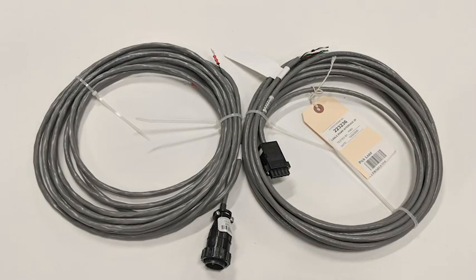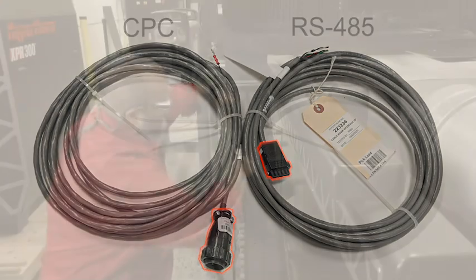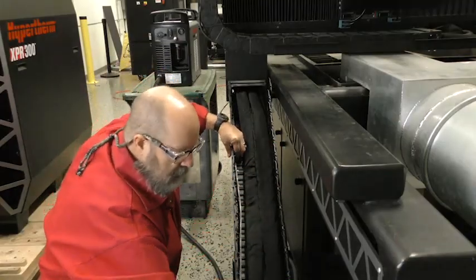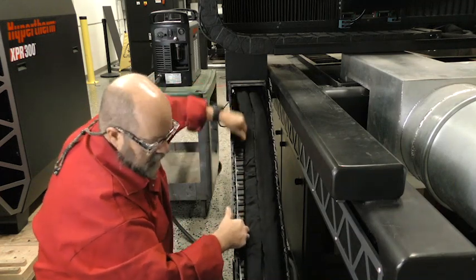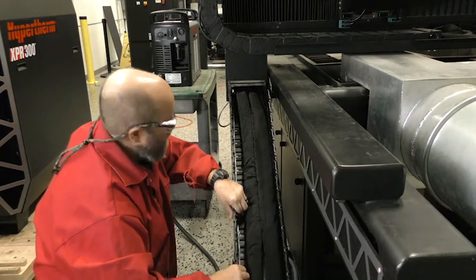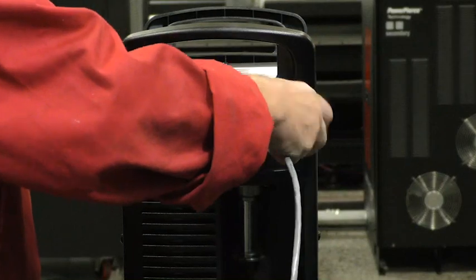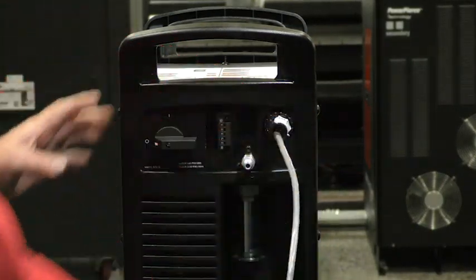Install the communication cable that will be used for the cutting operation. Whether you're using a discrete or serial cable, make sure the cable is laid flat and not allowed to twist or kink. Make sure you route the cable as far away as possible from the torch lead to eliminate any interference between the power supply and machine controller. Once the cable installation is complete, connect your communication cable to the appropriate receptacle on the power supply.